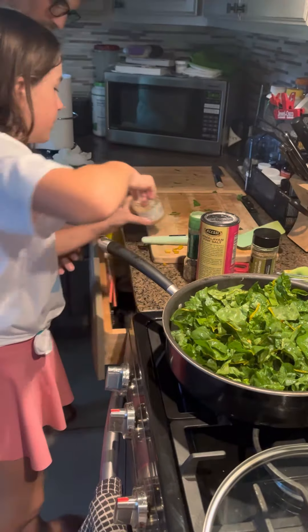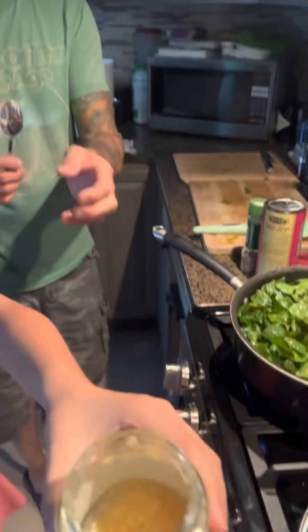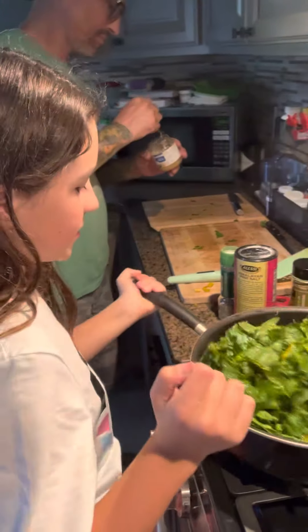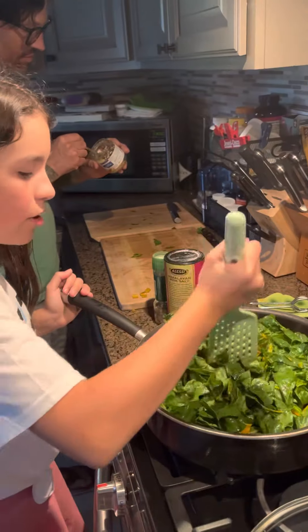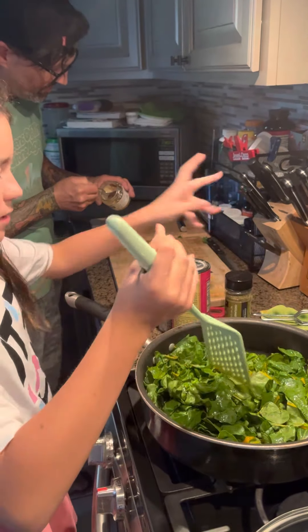So we're going to be putting some minced garlic in there. Take a sniff — oh nice, that's nice guys. We're just waiting for the chard to wilt down a little bit before we put our minced garlic and the seasonings in.